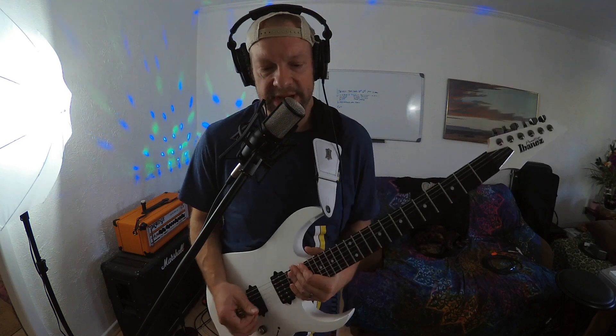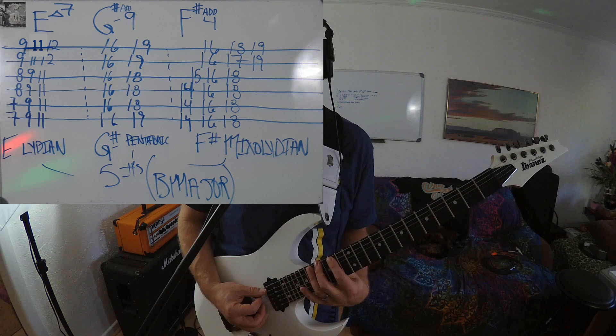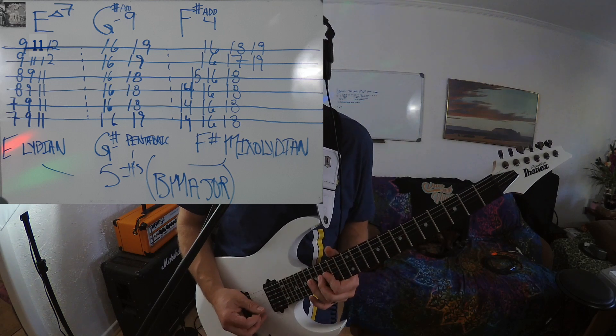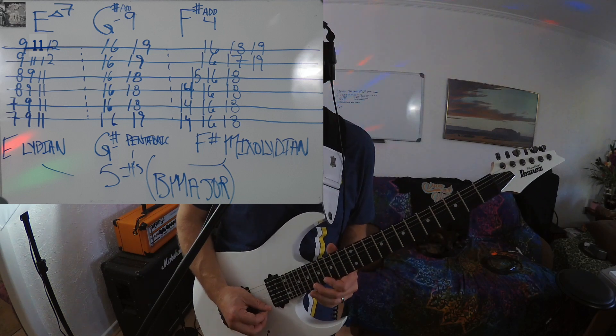The next scale I'm going to call F sharp Mixolydian — don't worry, that's just the name I'm giving it because of where its starting tone is. It's still five sharps and the scale will work over the entire progression. We're going to start that F sharp Mixolydian here on fret 14 of the E: 14, 16, 18; 14, 16, 18 on the A; 14, 16, 18 on the D; 15, 16, 18 on the G; 16, 17, 19 on the B; and 16, 18, 19 on the high E. I'll play through all of those over the backing track in just a second.